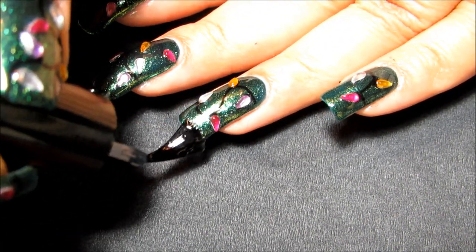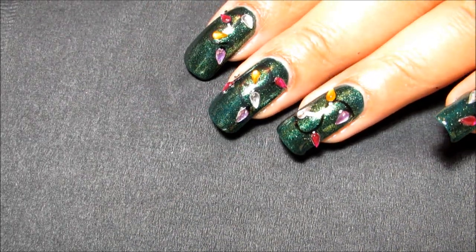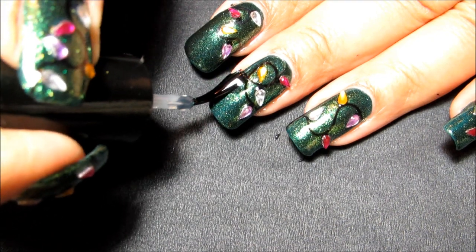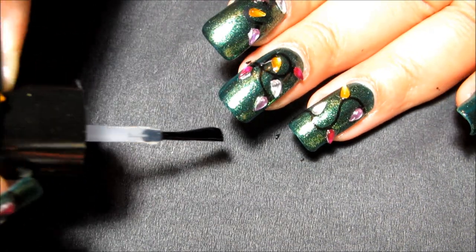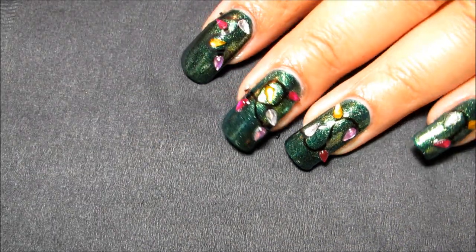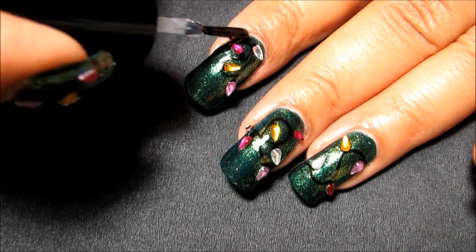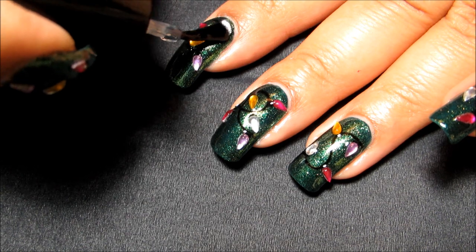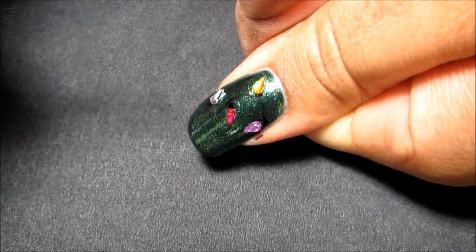If I were to do this design again, there are a couple of things I would probably change. I think I would use a lighter base color — I used green in the first place because I didn't have any green teardrop-shaped rhinestones, and since it's a Christmas design I wanted some green in there, but it turned out a little darker than I thought. I also think I would plan out the cord design a bit more, because some nails ended up a little crowded, others a little sparse, and overall a little bit messy — but still really fun for the holidays.